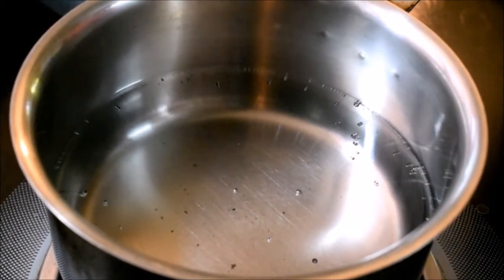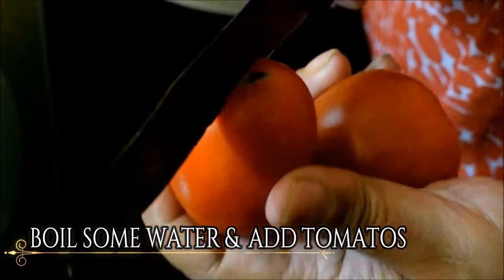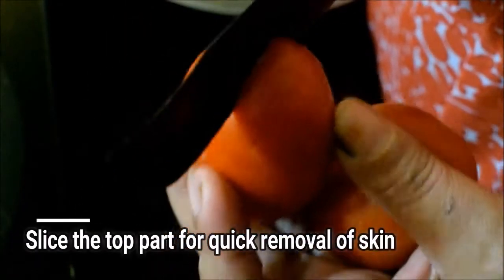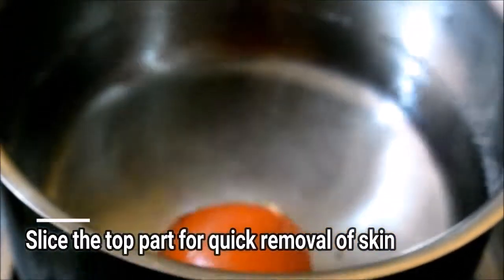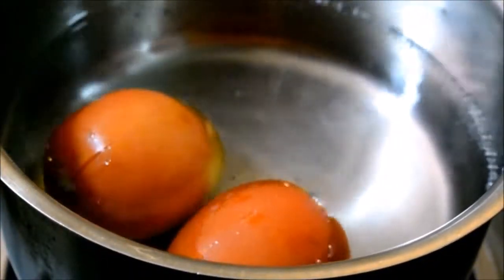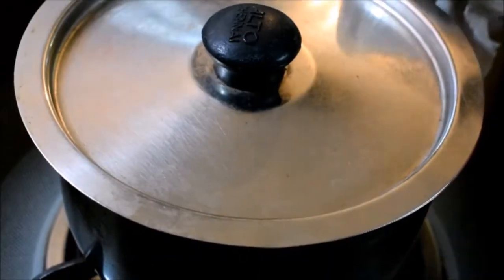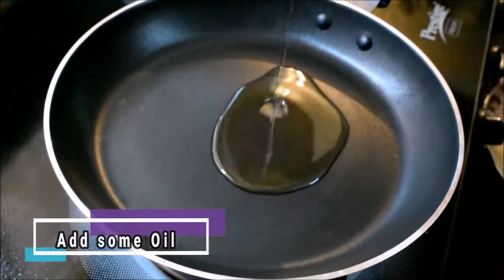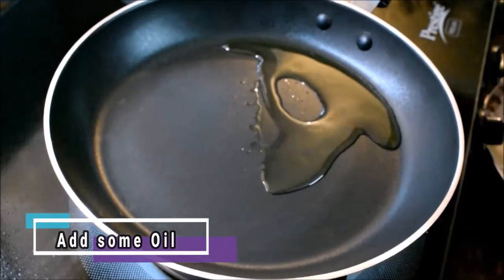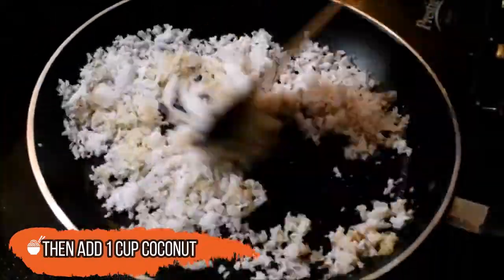Then, add some tomatoes to the top. Then add some coconut oil to the top.